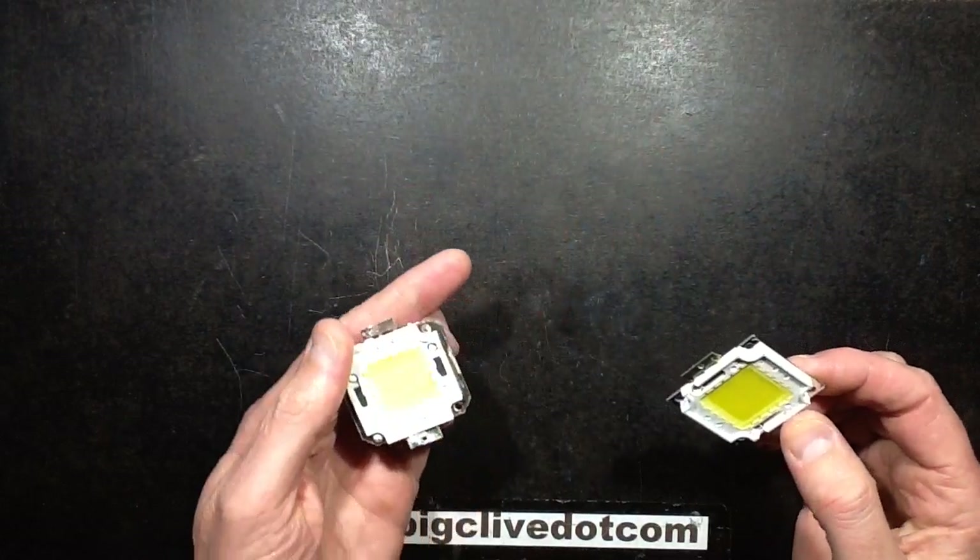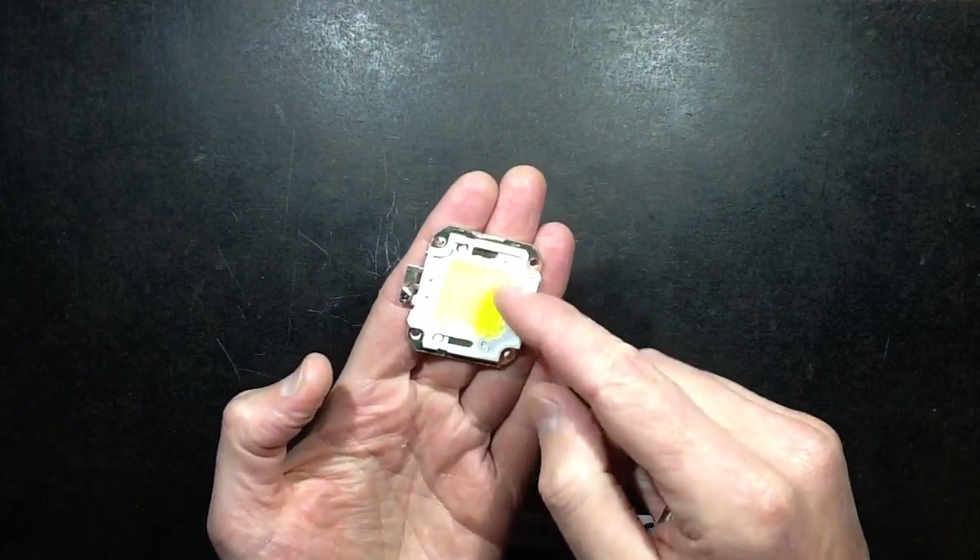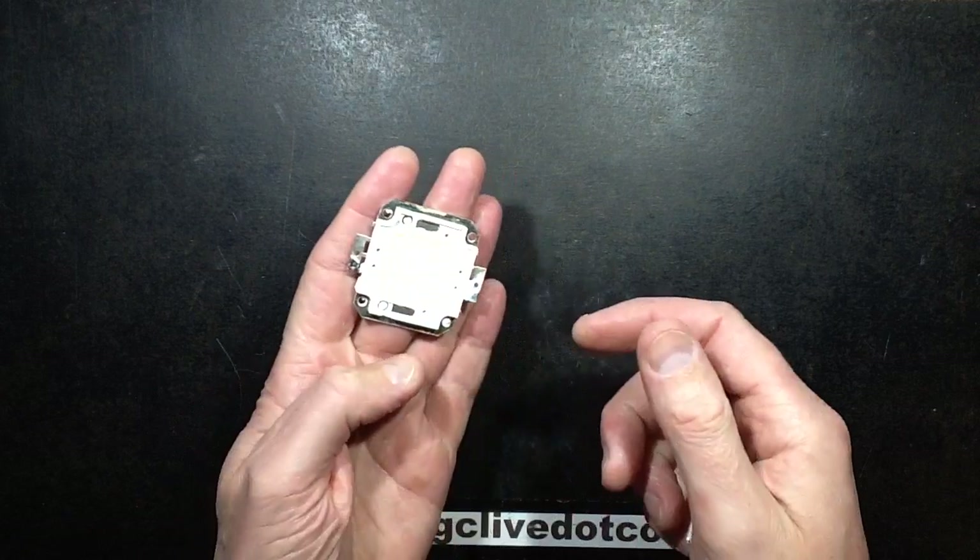So this is quite new. This is a typical 50 watt LED with the 50 big chips in it and the five rows of ten.